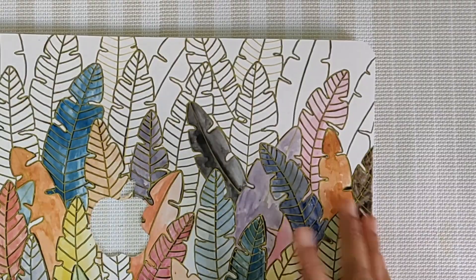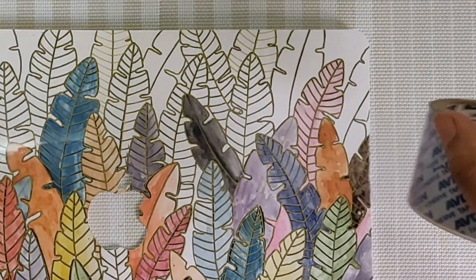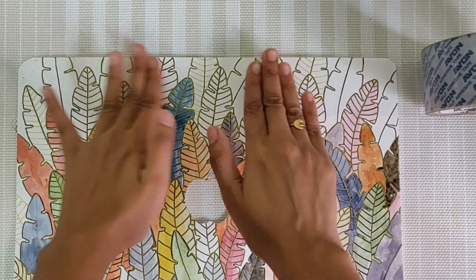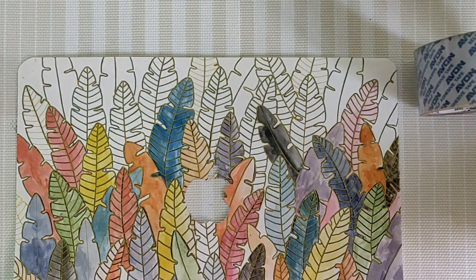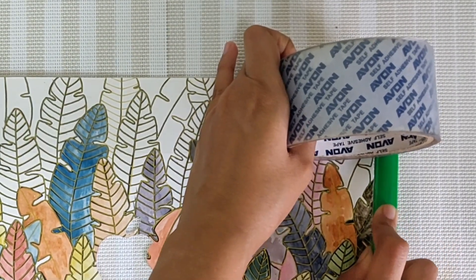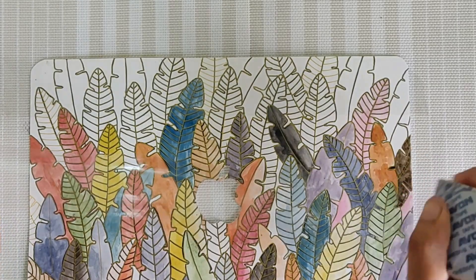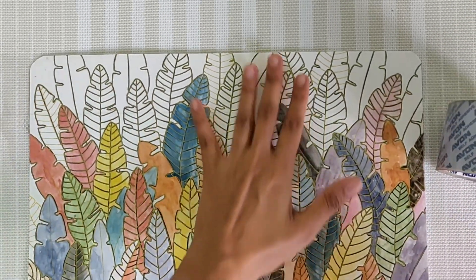Finally, we will laminate it. We will laminate it with tape — it is a fancy laminate sheet. But you can also use a laminate sheet because if you use tape it will create a crease.